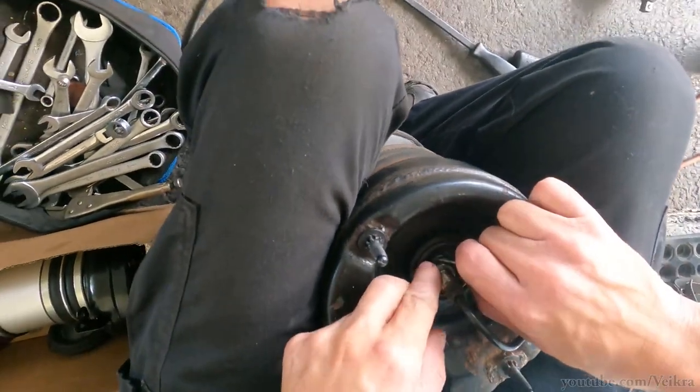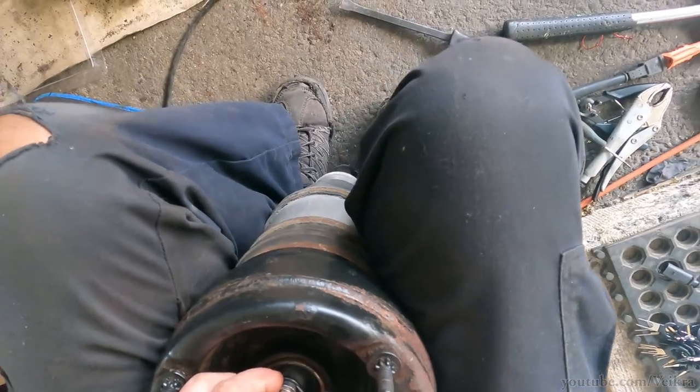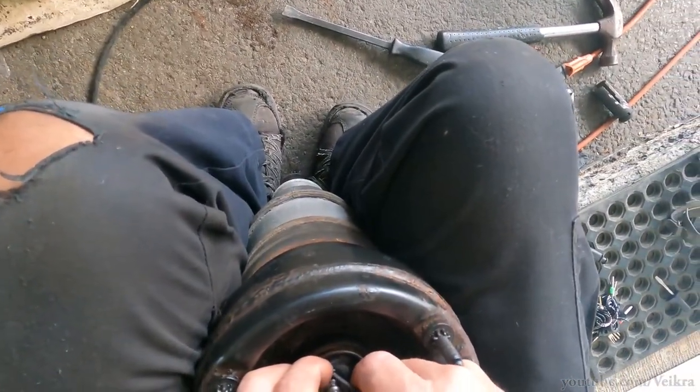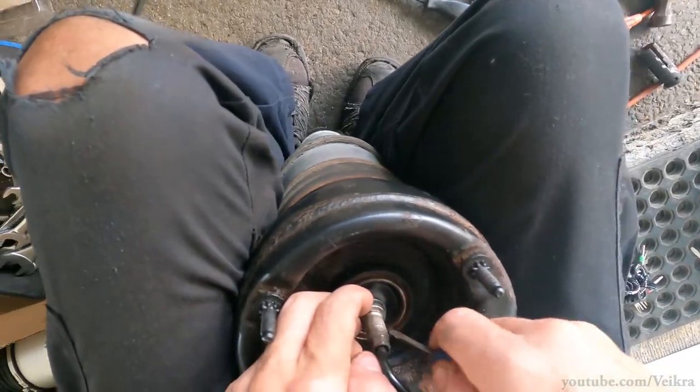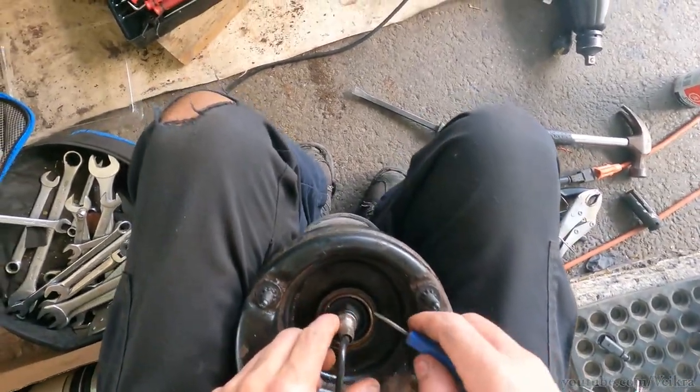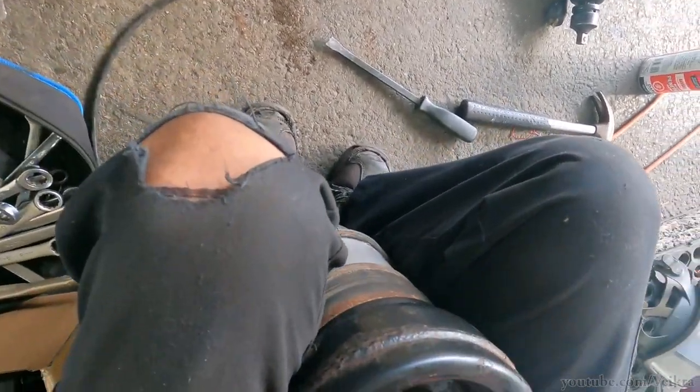This is the actual seal and it's not replaceable, so if you mess this seal up it's gonna cost you a whole thing. Because of course they haven't made it available, and we need aftermarket to solve this.